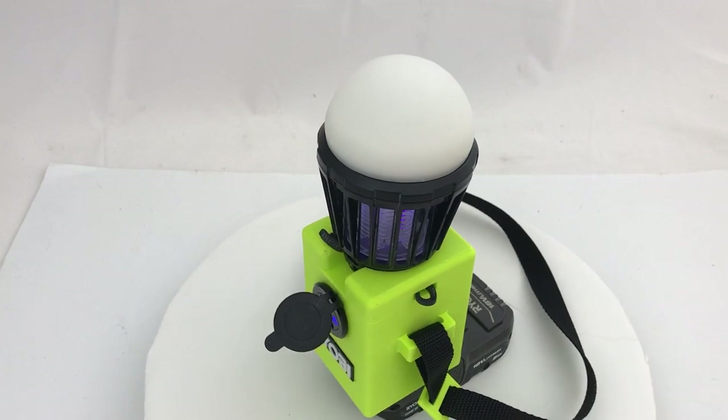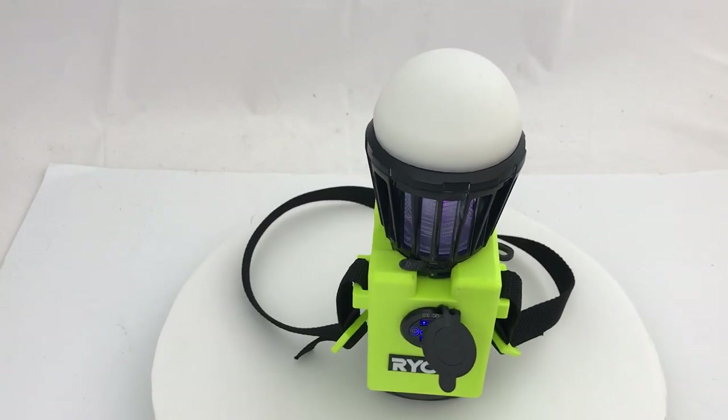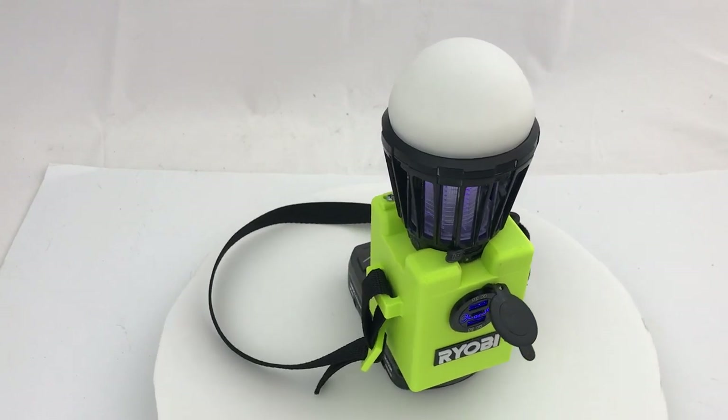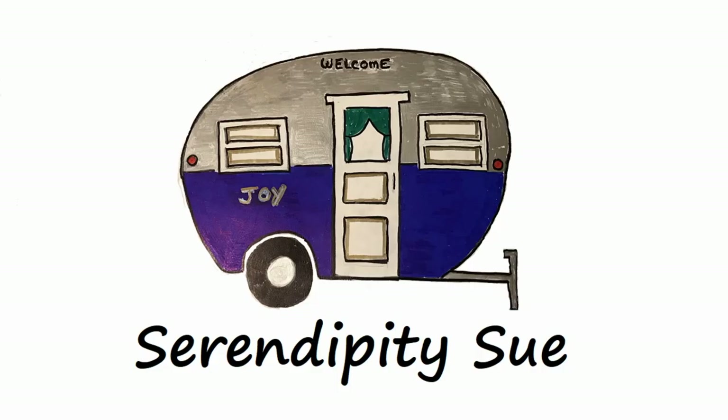I think this is going to be great to use out in the trailer because even though we have screens, bugs still seem to get in. As always, I'll put the 3D print files on Thingiverse and on the Prints of Print sites. If this was helpful, please hit like and subscribe, and have a great day!